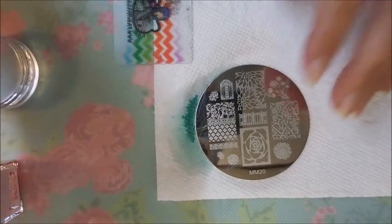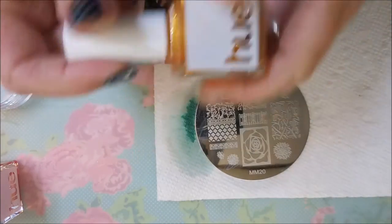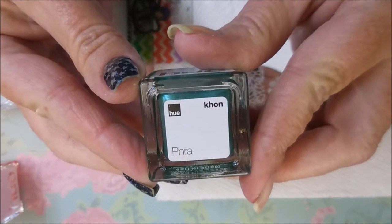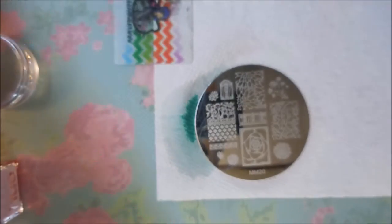Next we're going to try Ling — sorry, let me try that again. It's P-H-R-A... that one stamped like a dream.